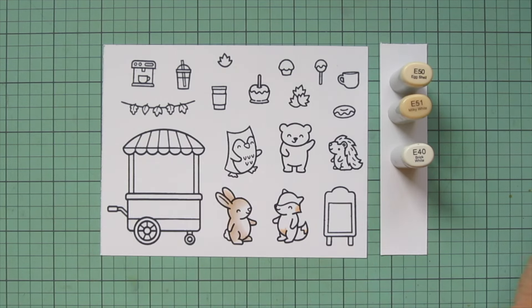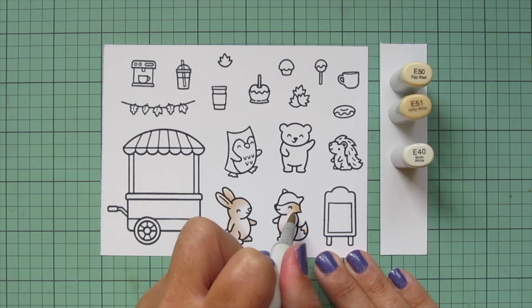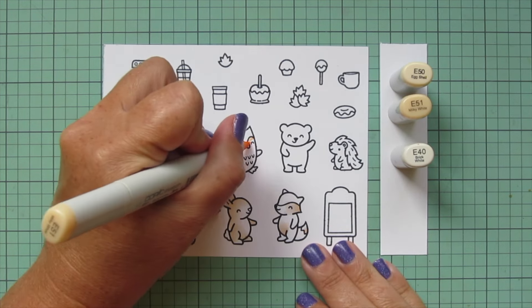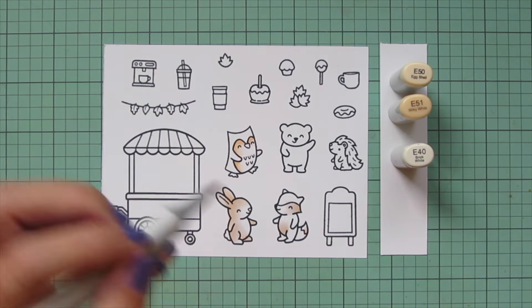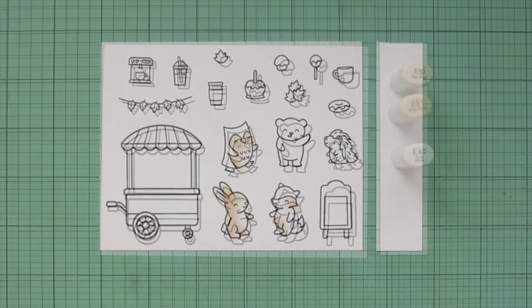I'm also going to use these shades for the white areas of my fox — his face, his belly, and the tip of his tail — and for my owl's belly as well. Just the same way, and in each of those I'm leaving a little bit of white space for an extra highlight.